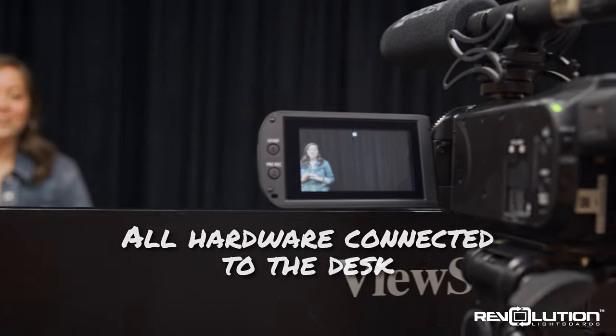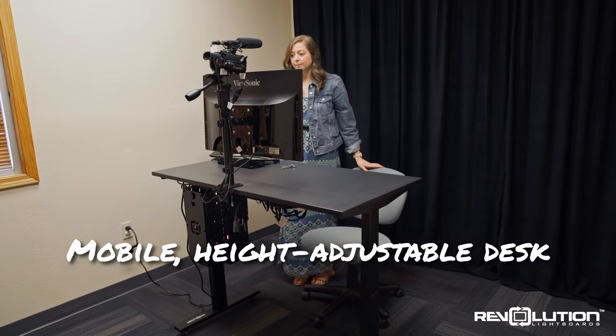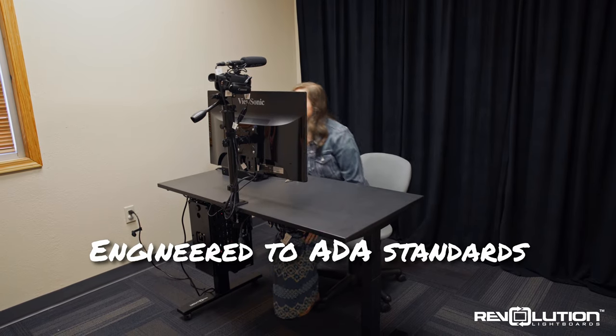The included camera comes with a mounted shotgun microphone, keeping all of the production equipment on one single console. The desk is set on wheels for mobility and is also height-adjustable to provide maximum comfort for all presenters and to comply with ADA best practices.